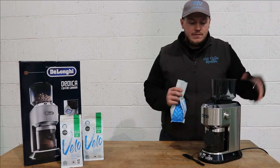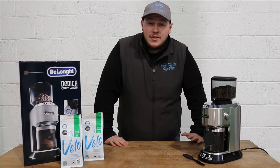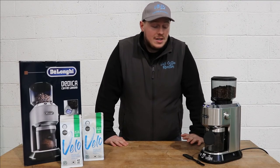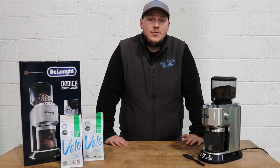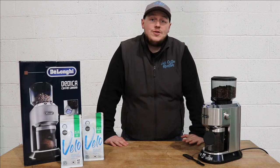You just pop the top off and add some coffee. Here at Velo we always recommend to grind your coffee fresh — it just tastes better that way. If you're looking to up your home coffee game, a home grinder is definitely the way to do it. Head on over to our website VeloCoffee.ie to check out our full DeLonghi range.